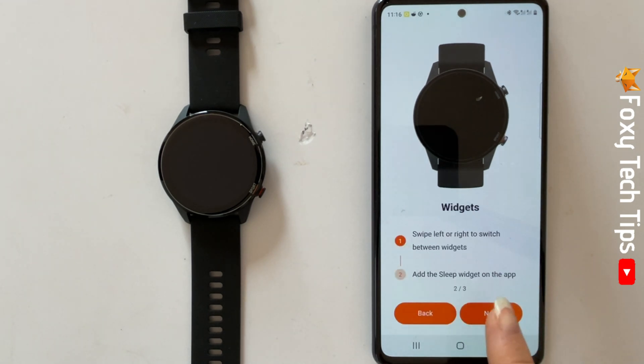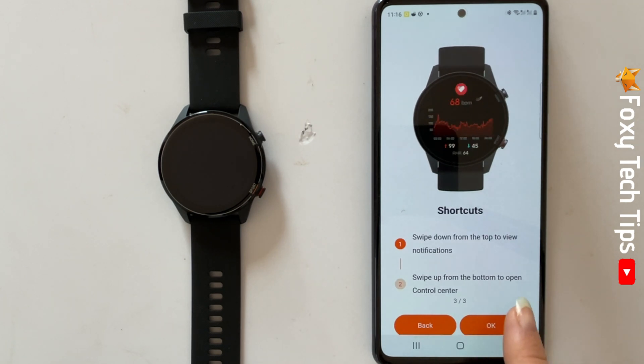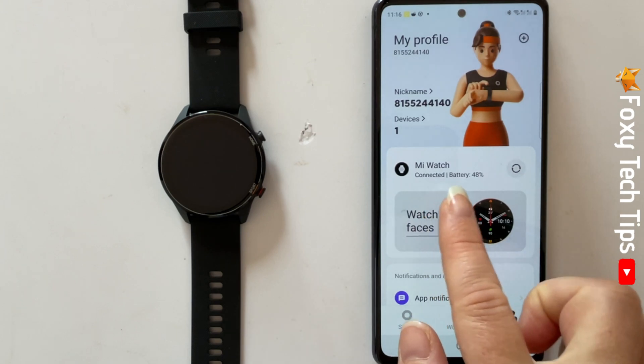And that draws an end to this tutorial. Please like the video if you found it helpful, and subscribe to Foxy Tech Tips for more Xiaomi watch tips and tricks.